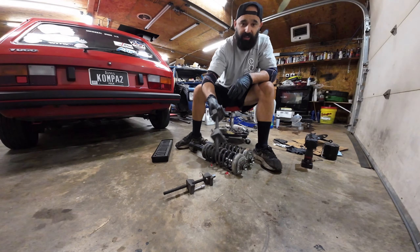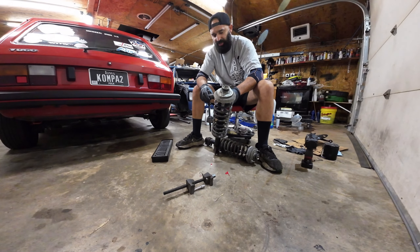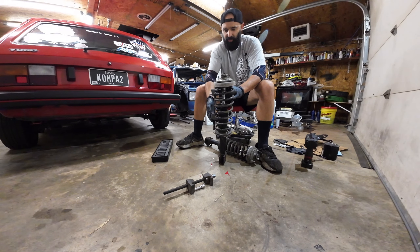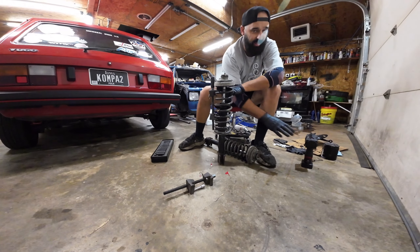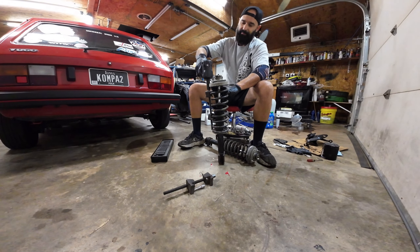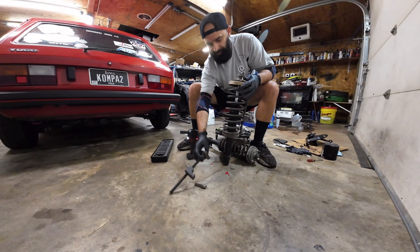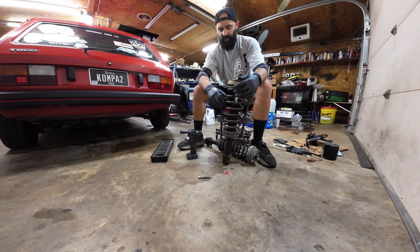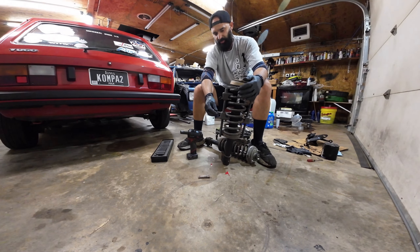First thing first, you gotta get yourself some of these spring compressors — you can rent them or buy them, they're pretty cheap. A lot of places you can just go and rent one. I've had these for years. You do have to compress the spring, otherwise it'll come out and hurt you. You can pick them up pretty much anywhere — Amazon, auto parts stores, everybody has them.